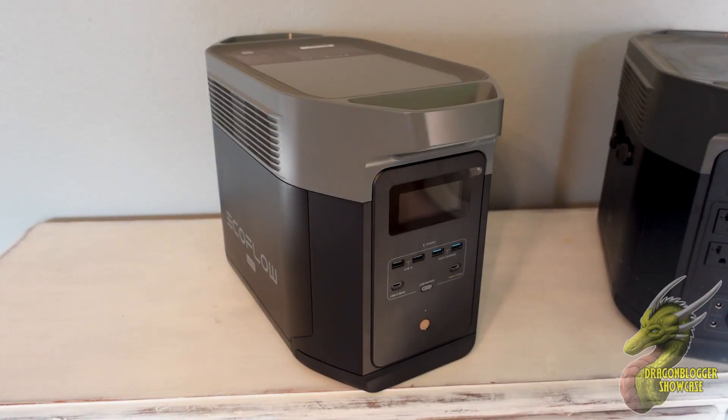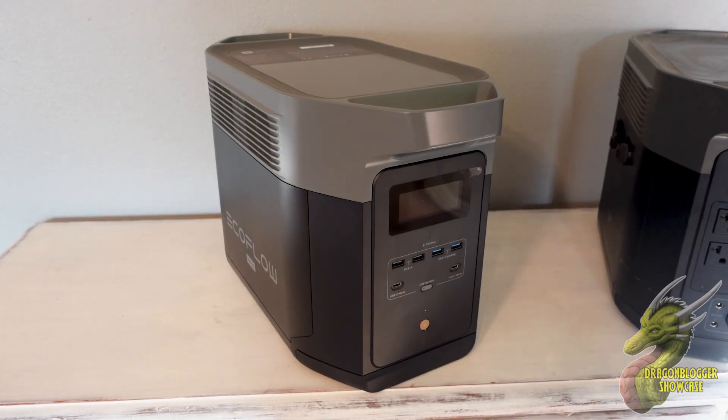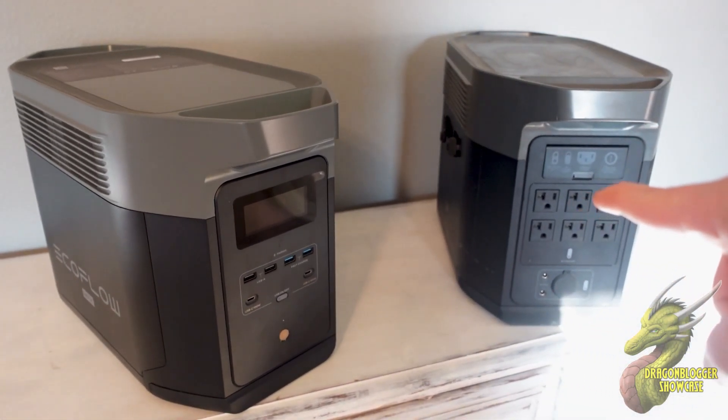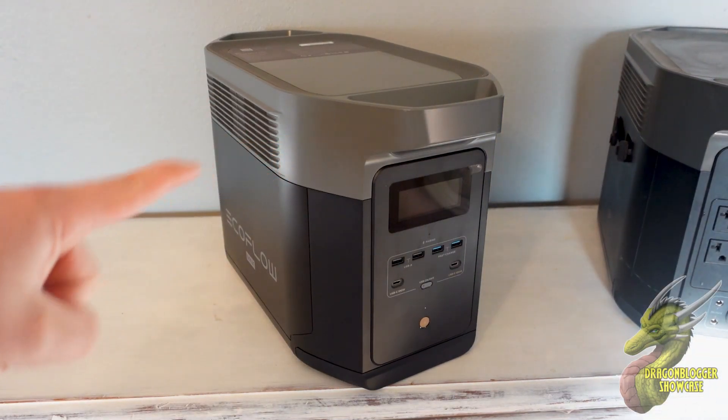Hey, what's going on my friends? Nate, DragonBlogger Tech and Entertainment. This is the EcoFlow Delta Max — but this is actually the EcoFlow Delta Max 2. So let me describe the difference.